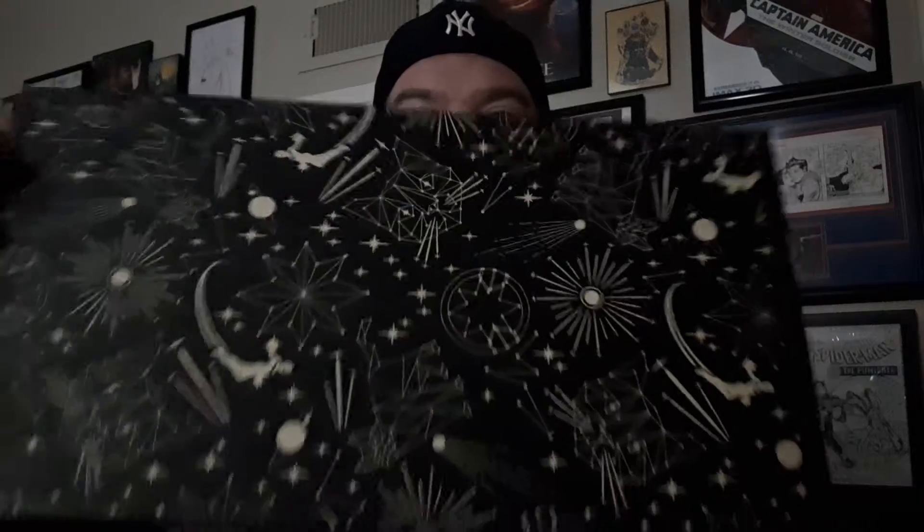I really like the box — this is very cool. Let's see what we got inside. It's got some heft to it, I like that. No surprise — the next box is a whole Endgame. Super cool.